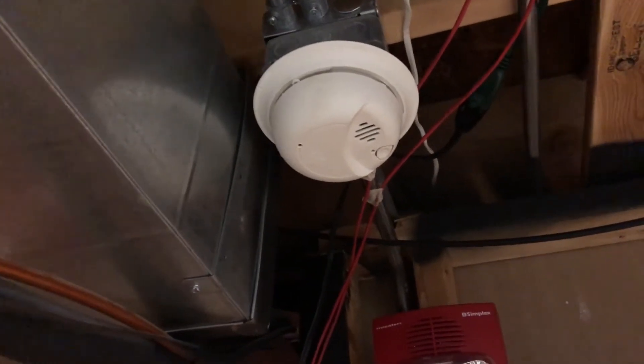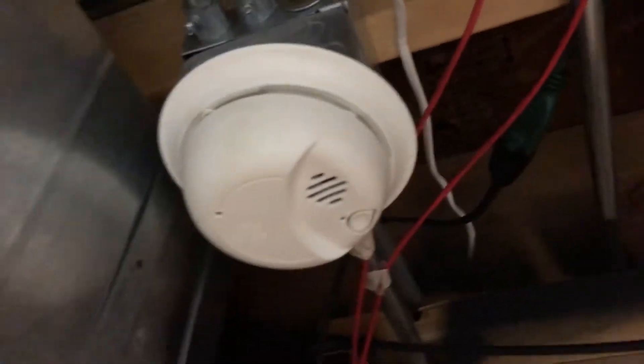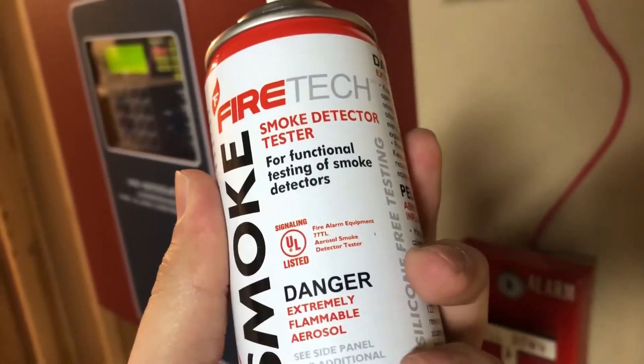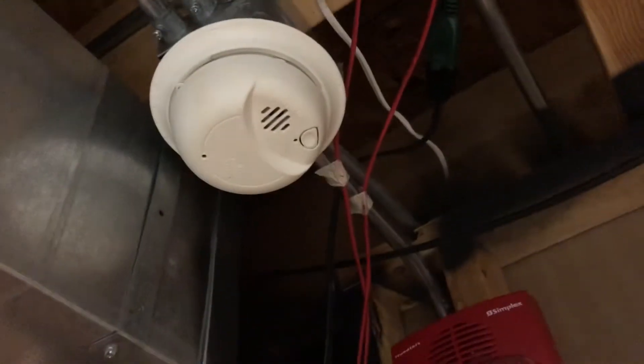Alright guys, I've got a simple video today. I've got all these conventional smoke detectors in my house — these little dinky things. I'm just gonna go around and test them all, but instead of just hitting the test button, I've got my can of smoke and we're gonna test them functionally. I've also got my meter here so I'm gonna check the batteries too and see if they need to be replaced.